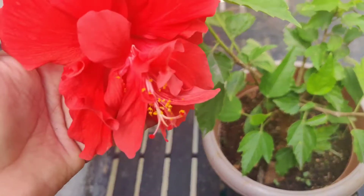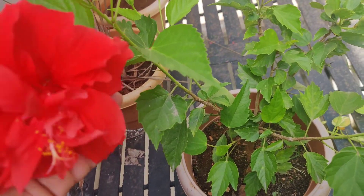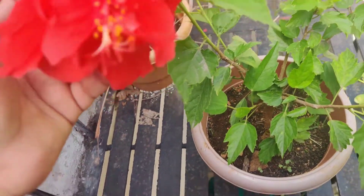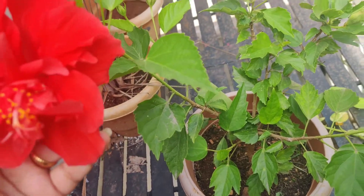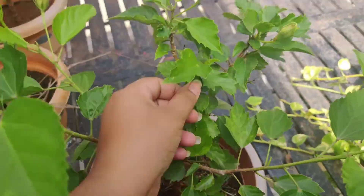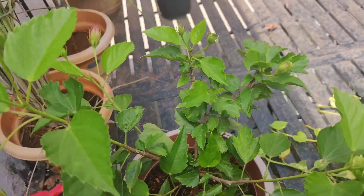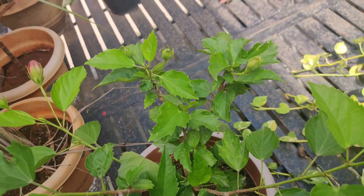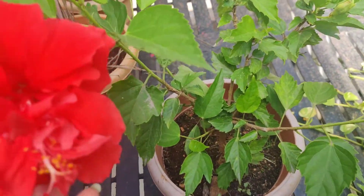You can also give egg shell powder — dry the egg shells in sunlight, grind them into powder, and give half a spoon to your flowering plants. It has loads of calcium. You can also give a little Epsom salt, but only if the plant is not producing enough leaves or buds. If the leaves are green and healthy, you don't need much Epsom salt.